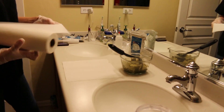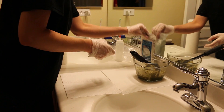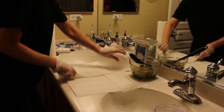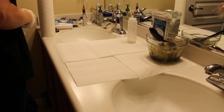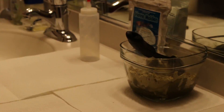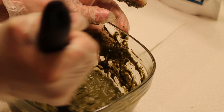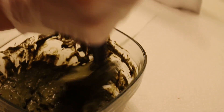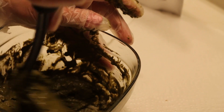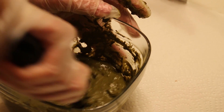Use a glass bowl or a container you don't mind getting a little stained. Do not use any metal for stirring — avoid metal spoons. I'd suggest a plastic spoon or a plastic spatula, like a cake spatula. A spatula works well because it helps you smash the powder into the water once it's been added.